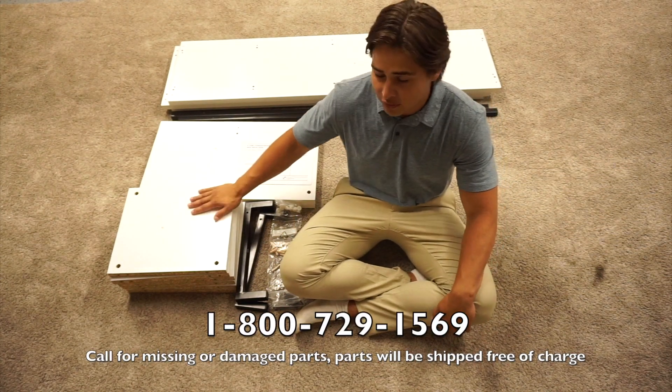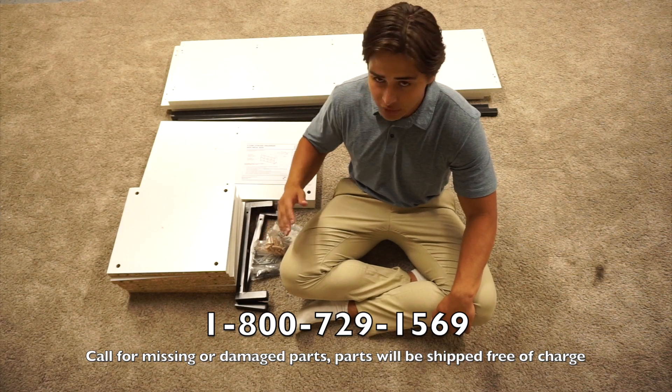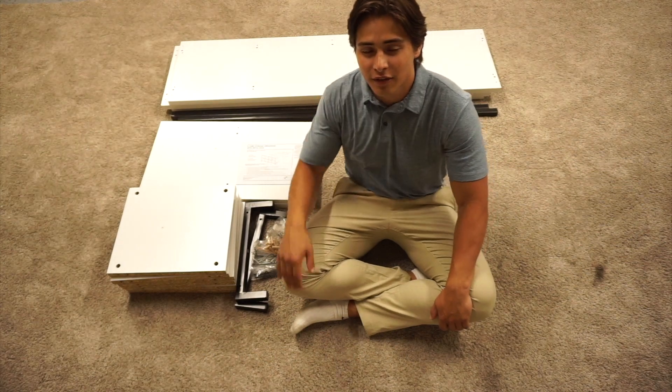Before you start, you want to make sure that none of your panels have any damage and that you have all of your hardware. If you have any issues, you can call the number on the front of the manual and we'll get you taken care of. If everything is in order, then we can begin assembly.